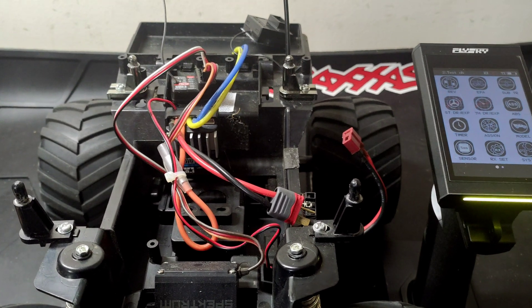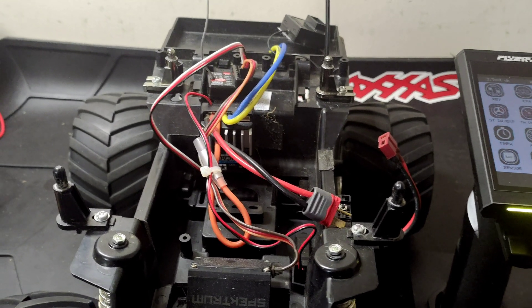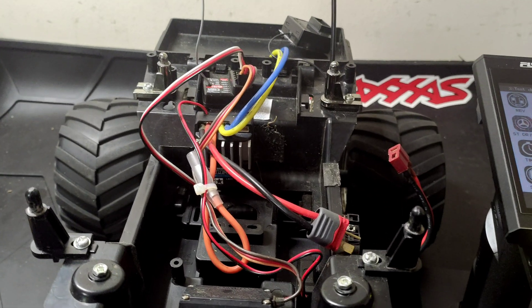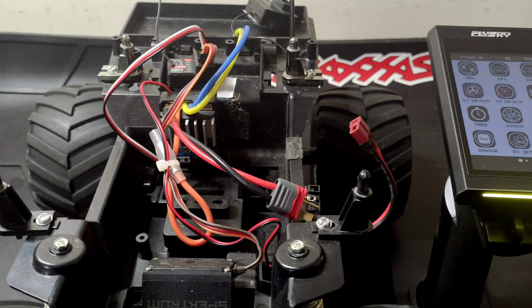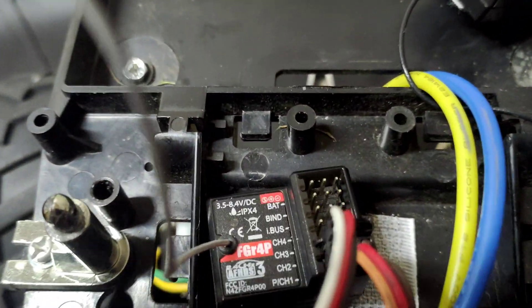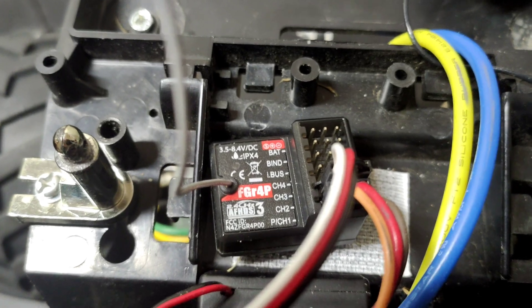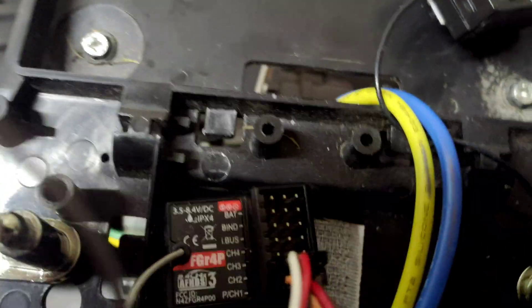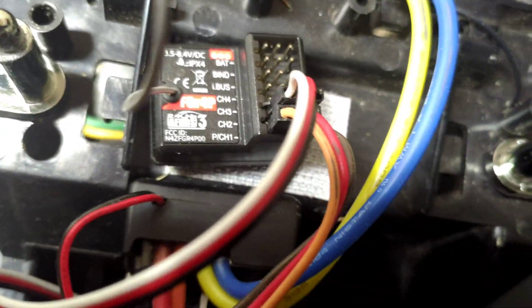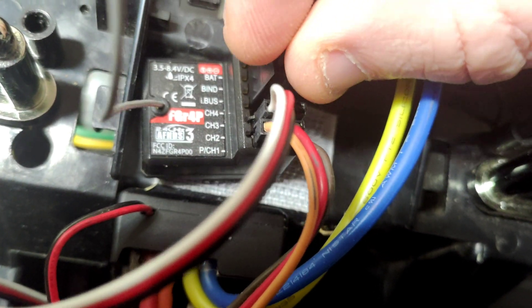Hi YouTube, welcome back to WTFRC cars. This will probably be the last one because I think this is the last different type of receiver I've got to show the new upgrade procedure for — doing the firmware and rebinding it. We've got the FGR4P, and we need to get this one into firmware update mode.